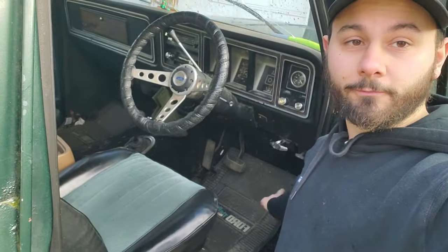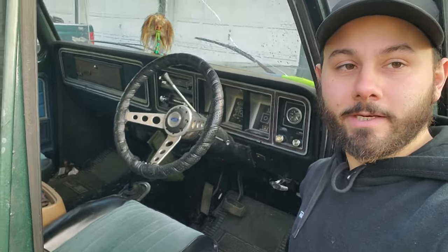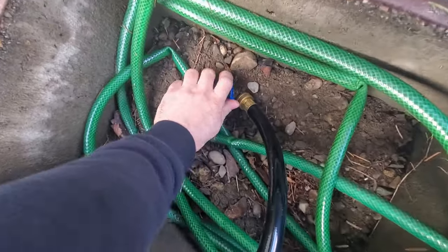Before we get started, make sure to close your floor vents that are down here. There's one here — if you guys have the truck you'll know where it is — there's one here on the driver's side and one right there on the passenger side; you can see the little nub hanging out.